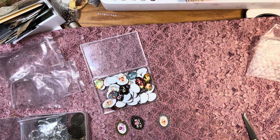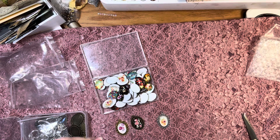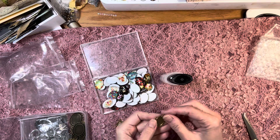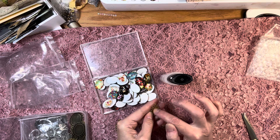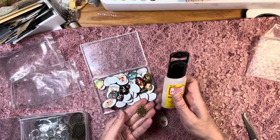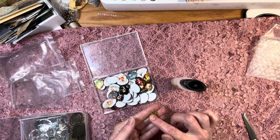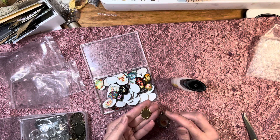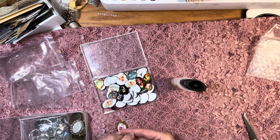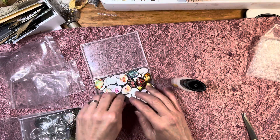I have this — it's called Mod Podge Dimensional Magic. You can use that in these frames. I've done that before — you put an image in, drip it on, and when it spreads out you let it dry completely. It dries clear; it's kind of cloudy when it goes on but once it's dry it's very clear and you will have your image in there. I did that with a picture for my daughter of her dog when he passed away — dried his paw and put it on a chain. It just has to be glued on with whatever glue you use — pop it on and it's instant pretty.